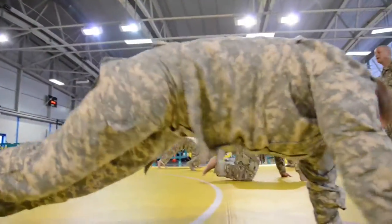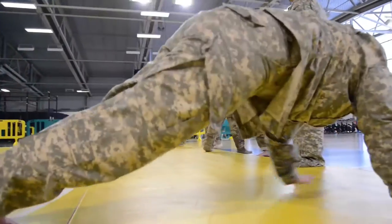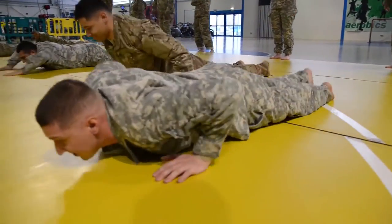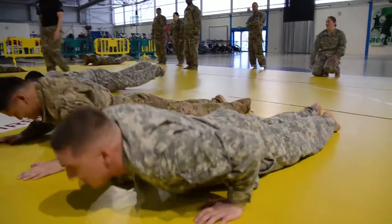There you go. Alright, last one. Then you push up with your hands. Ready to go. There you go. Perfect. Oh my gosh.